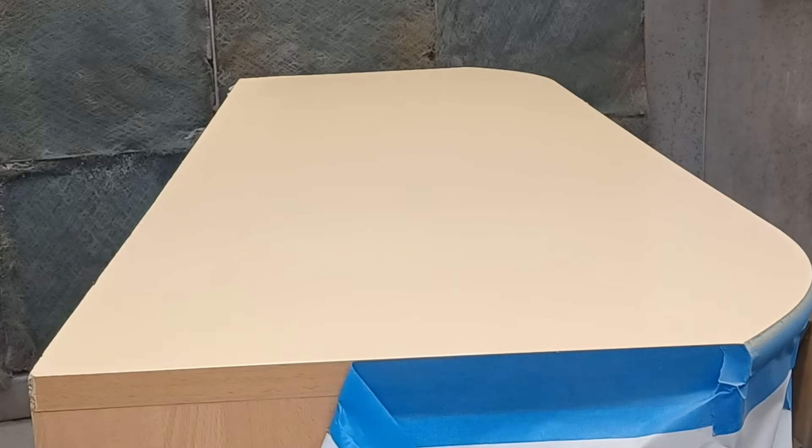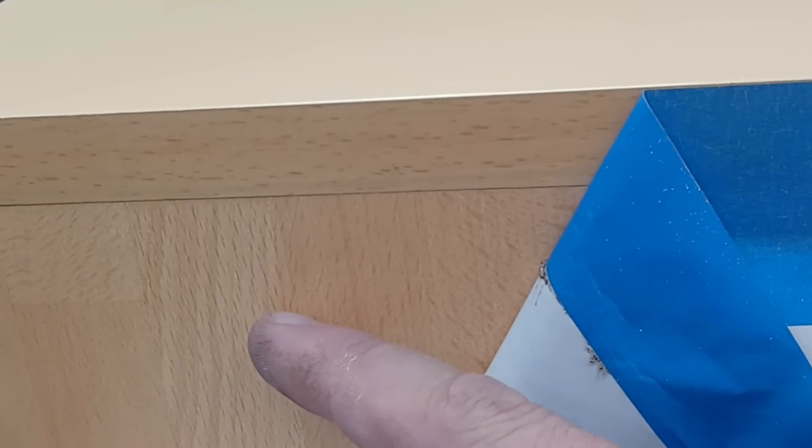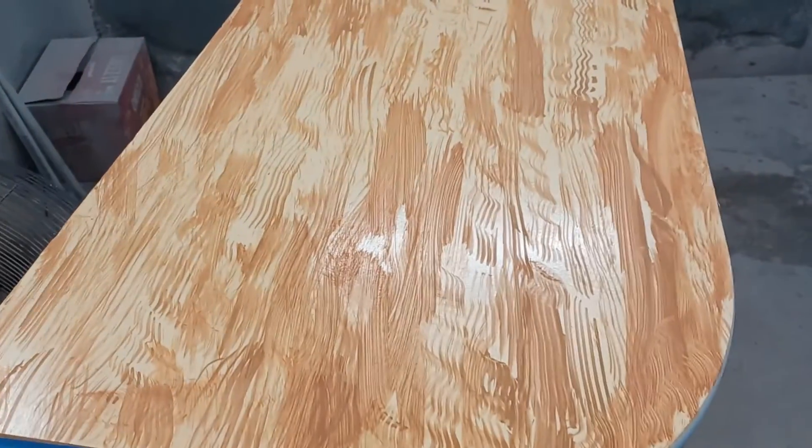Now the next thing I need to do is add some of that grain line in — so I have my base color in. Unfortunately I didn't video the grain line, but we're going to jump to the grain lines I put in the piece to mimic all that grain in there.